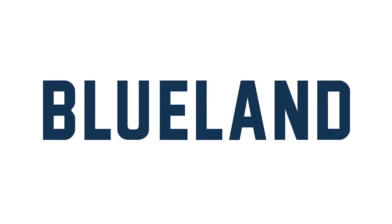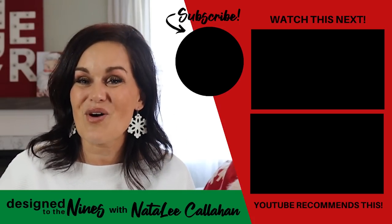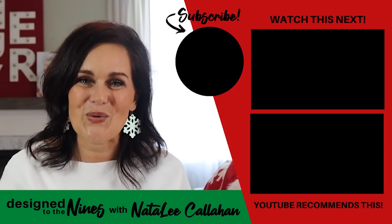I just want to thank Blueland once again for sponsoring this episode. I love it when I can align with brands that feel good to me — saving money and doing things that help our environment. They've given you a 15% off coupon code in the description box, so make sure you pop on over and check out their wonderful offerings. If you enjoyed these holiday hacks, here's some more to check out. To all of my DIY Niners, I just want to remind you that you are more powerful than you know. We'll see you next time. Bye!